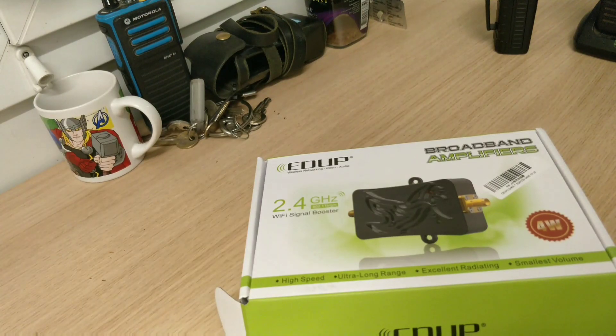Welcome to the video. Today we're going to be talking about the 4-watt broadband amplifiers, 2.4 GHz Wi-Fi boosters that you can get from China. They've been going for between 20 to maybe 30 pounds UK — I'm not sure what the dollar equivalent is, but they're very cheap.